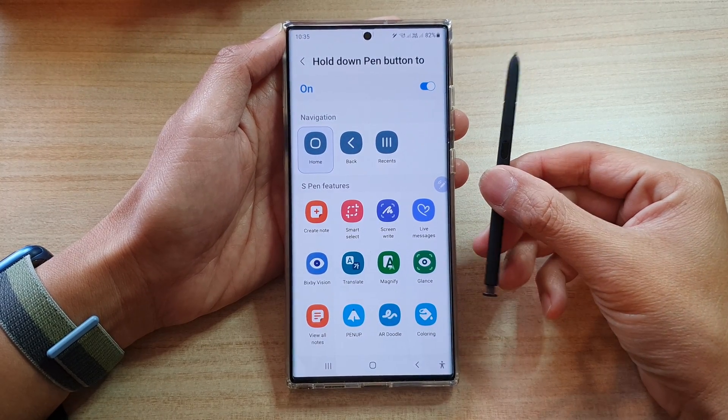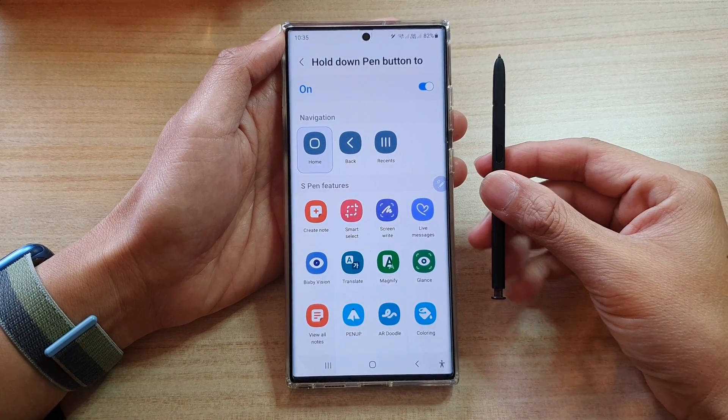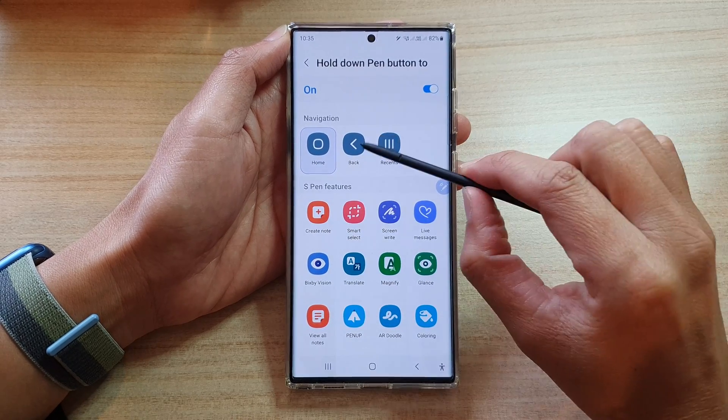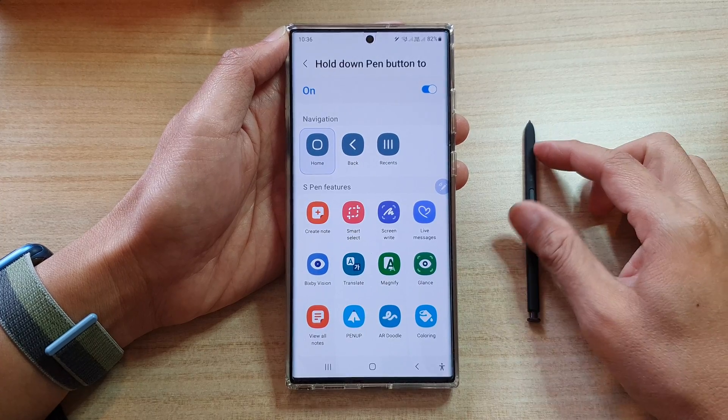Hey guys, in this video we're going to take a look at how you can map the S Pen hold down button to the back key on the Samsung Galaxy S22 Ultra.